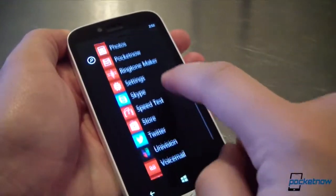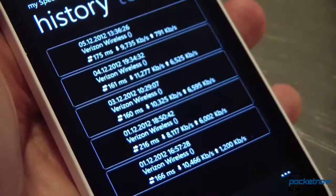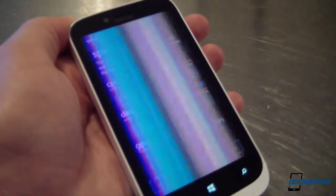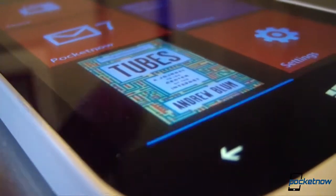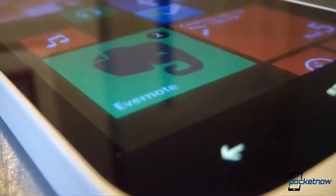That consistent performance continued in our test period, with the 822 delivering well on the core tenets of the mobile phone experience. Calling was solid, both over earpiece and speakerphone, data speeds over Verizon's LTE network were speedy, and reception was up to par, and battery life was quite good. The 822 lasted 1 hour and 58 minutes on the WP Bench stress test. That's lower than the Lumia 920's score of 2 hours and 30 minutes, but the 822 was also a real champ on standby, lasting over 25 hours with light use, even over LTE.